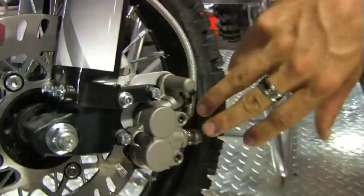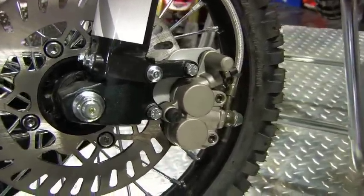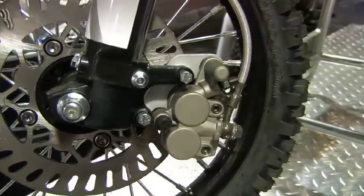We have a twin piston caliper on the front brake here — awesome one-finger stopping power. We do some sick stoppies on these things.